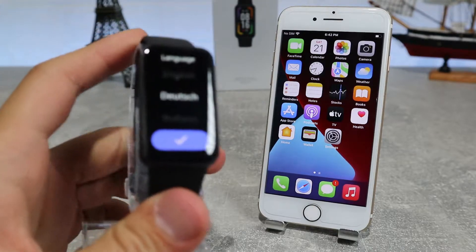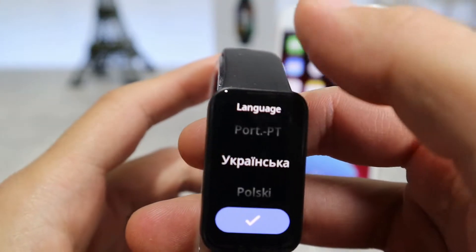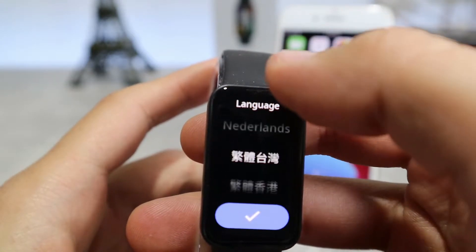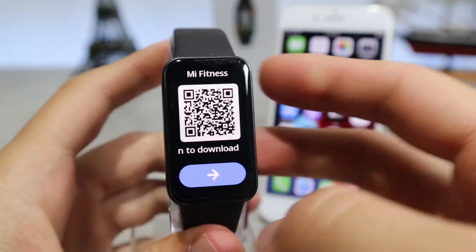Let's begin. We have the Redmi SmartBand Pro, and let's see how to connect it. First, when you turn it on it will ask you to choose a language for your watch, and as you can see there are a number of languages to choose from. You can set it in your own language or the one that you prefer.